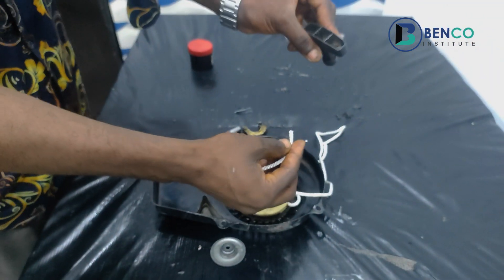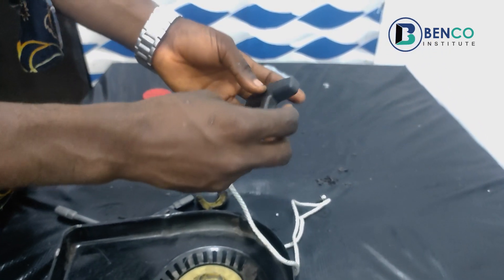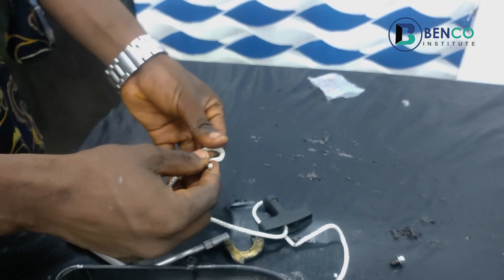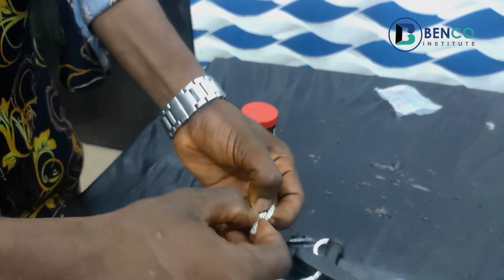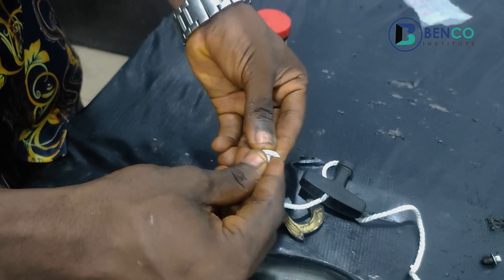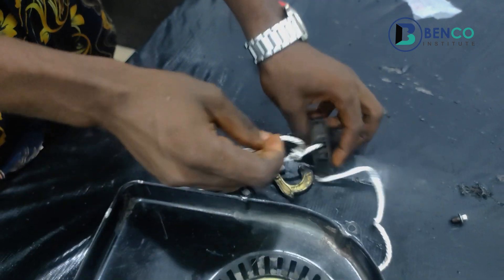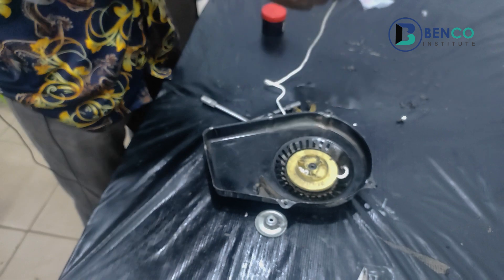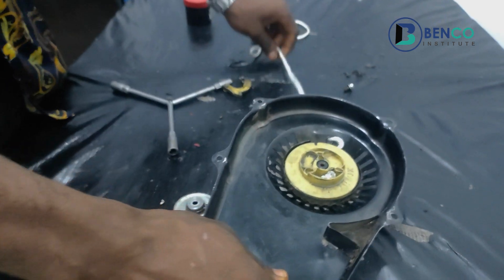Now we take this rope and attach it to this particular handle. Remember the way I tied the rope inside the roller? That's how you're going to do it here — it's very important, so when you pull, your rope doesn't come out from this point either.